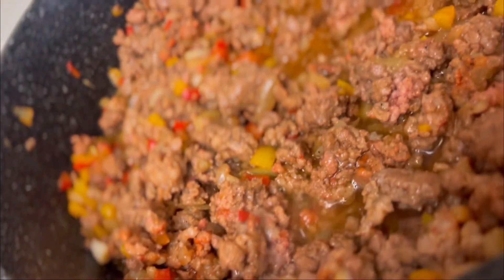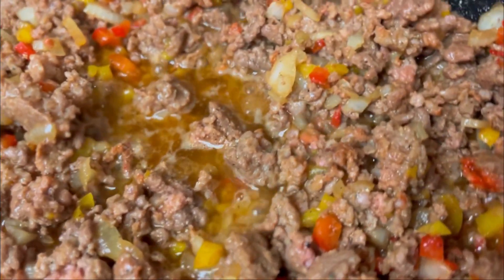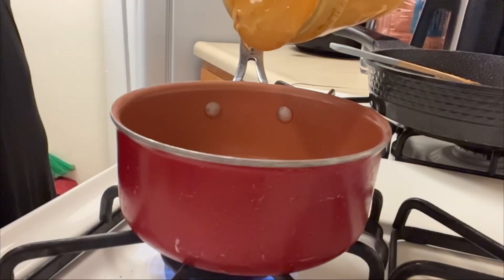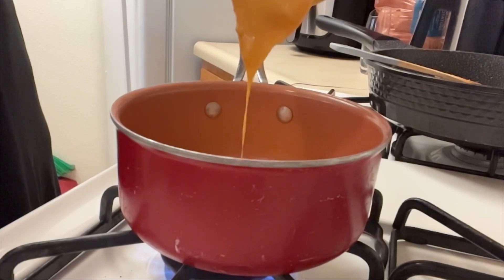As you can see, my meat is not done — I'm just showing y'all what it is looking like. The vegetables are getting translucent but we want to cook it some more until the meat is no longer pink.